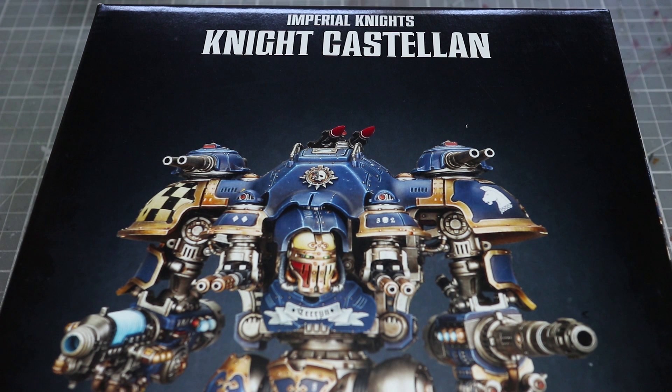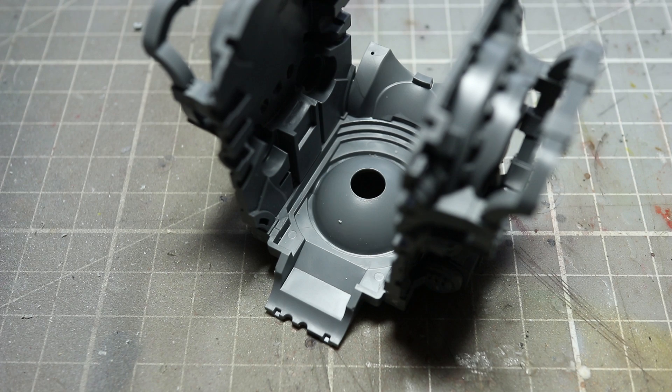Welcome back to Firestorm Games. In this video we'll be showing you how to magnetise your Knight Castellan and Knight Valiant miniatures to make them both easy to store and easy to switch around their weapon options.